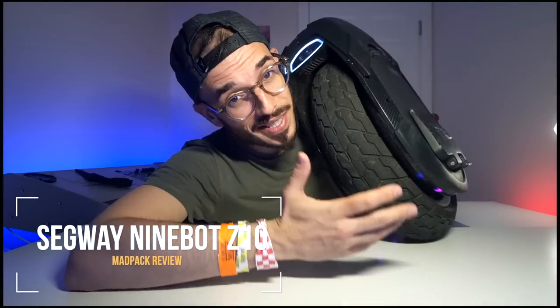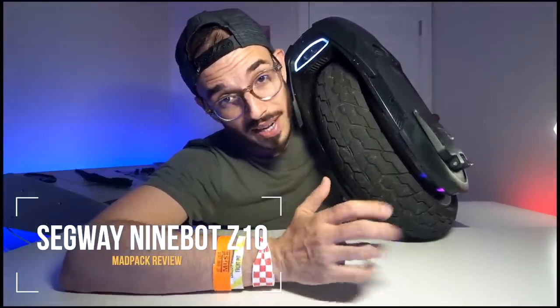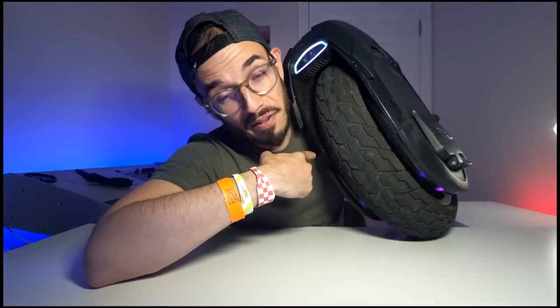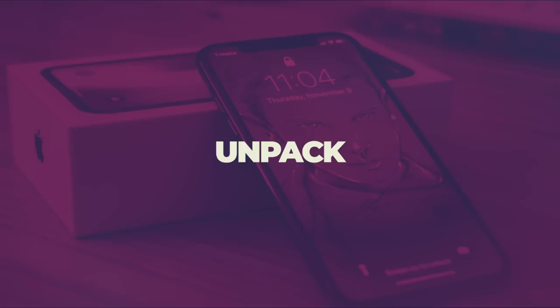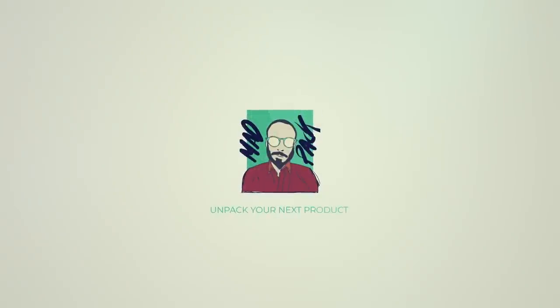On my side here I have the Ninebot Z10, and I have already done basically more than 1000 kilometers in the last four months. I basically don't use my car, and I'm going to tell you everything about this beast — what you can expect, if it's a good investment. Hi everyone, Marcus here from Atpec, and let's talk about the Ninebot Z10 that I have here.